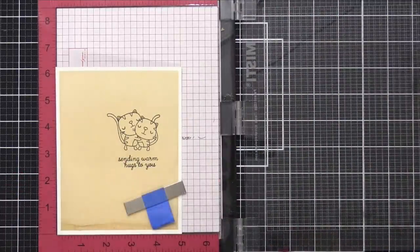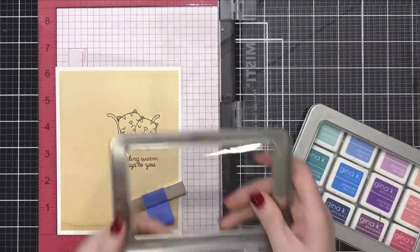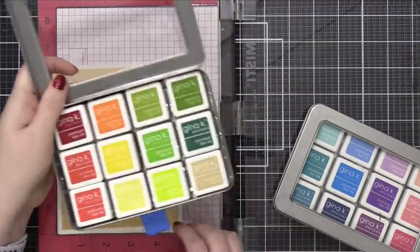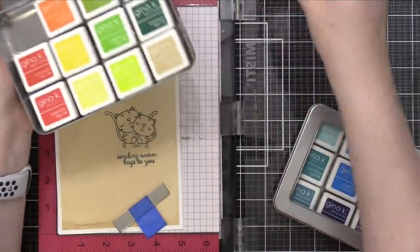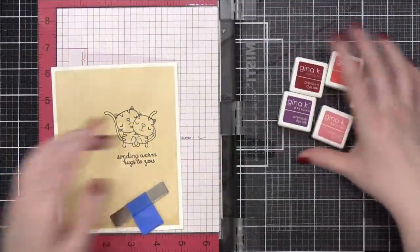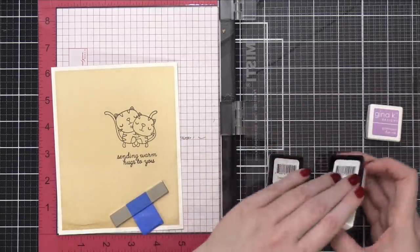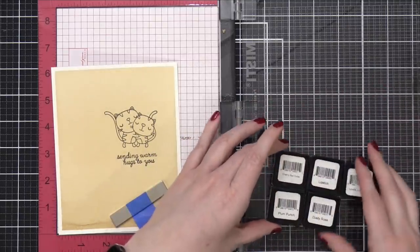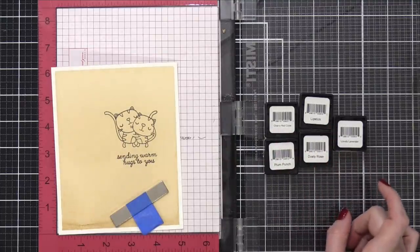While I have my MISTI out, I'm going to do some colorful stamping with the heart. I'm going to grab my selections of ink for the month — I definitely want some red. I think I'll do shades of pink and red. I think these five colors would be really pretty, especially on top of this brown shade. I have Cherry Red, Lipstick, Plum Punch, Dusty Rose, and Lovely Lavender.